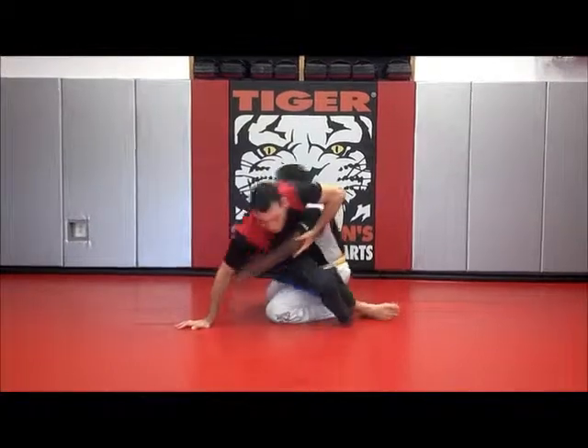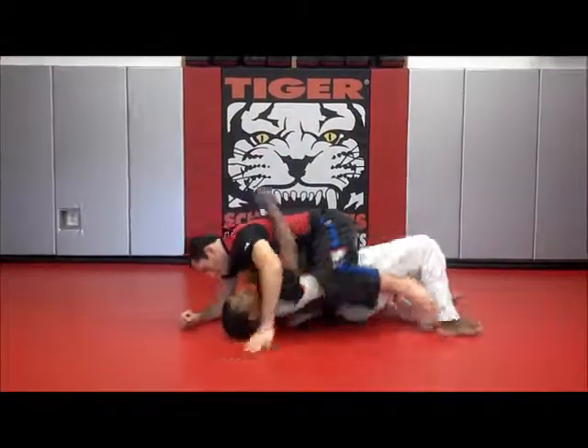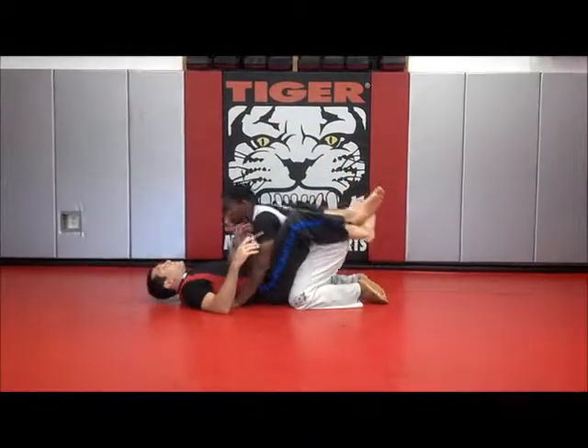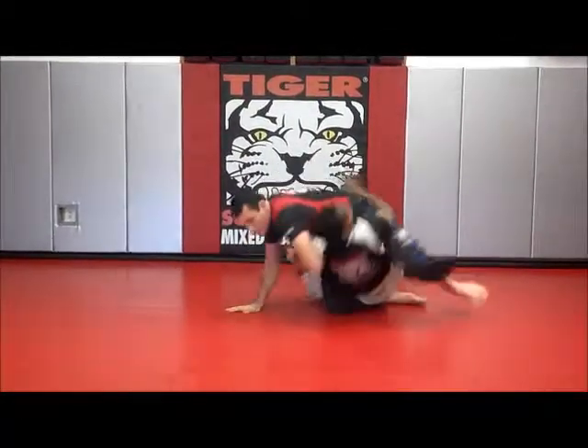Then the one foot on the ground, I'm going to kick back, the other leg I'm going to kick over, scissor my feet, and get right back down into a dominant position. Watch it again — from here they go to strike, I come all the way up, hold tight, kick over, and get myself into a downward position.